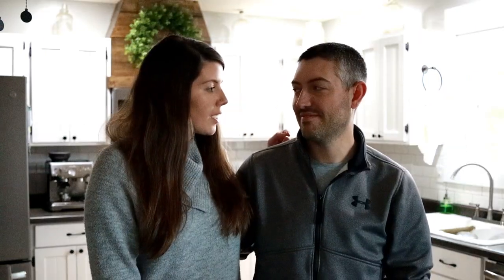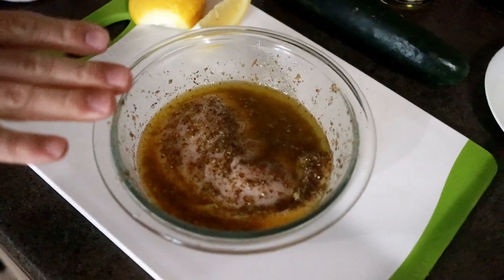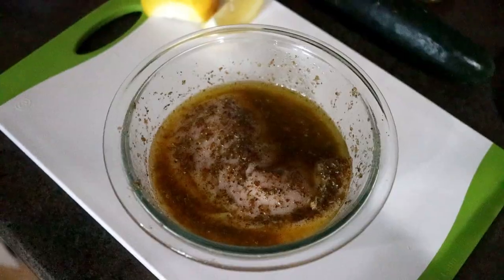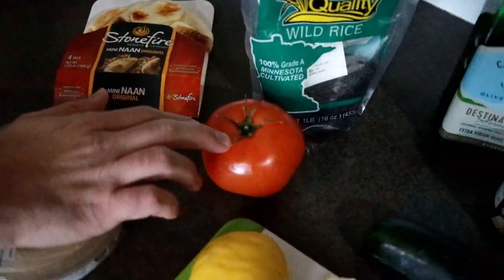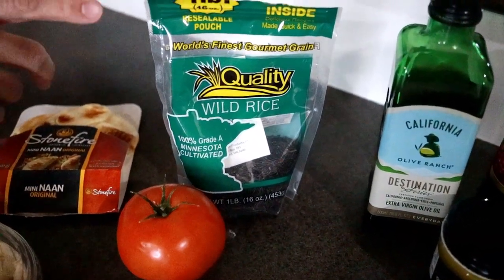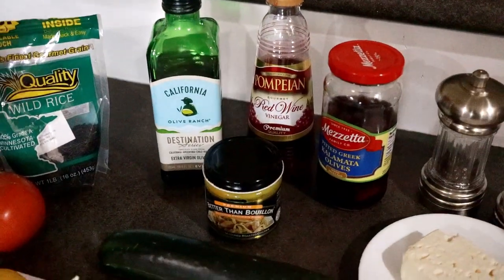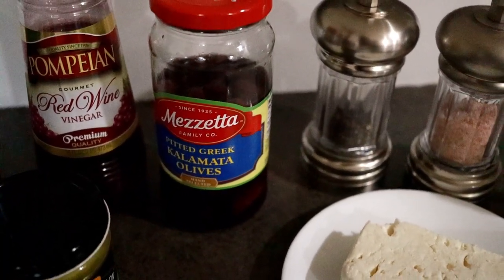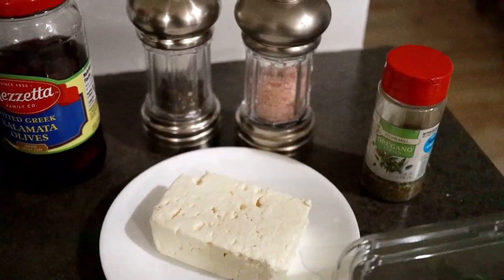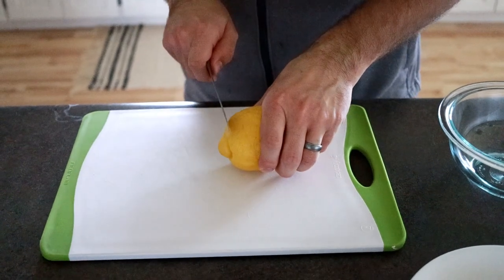Here we have our ingredients for our Greek Buddha bowls: one marinated chicken breast, lemon roasted garlic hummus, some naan bread to serve on the side, tomato, Minnesota locally grown rice — but you can use quinoa, white rice, or brown rice, whatever you choose for your carb. We have cucumber, bouillon, olive oil, red wine vinegar, kalamata olives, salt, pepper, oregano, feta cheese, and some baby spinach.